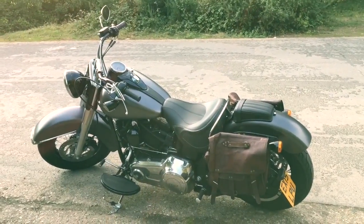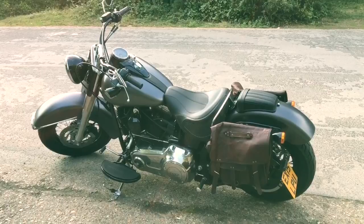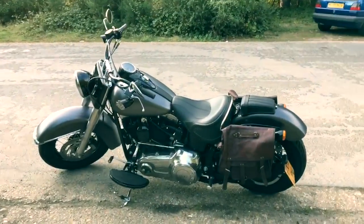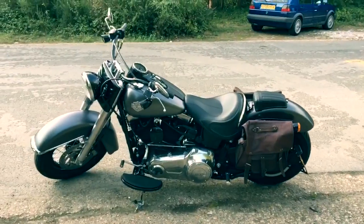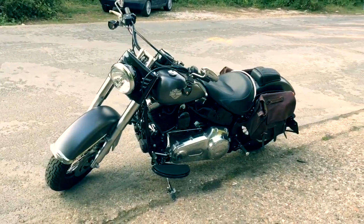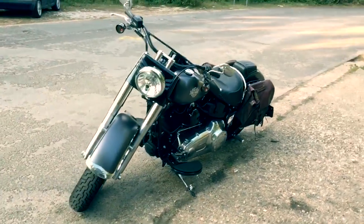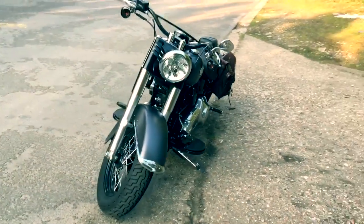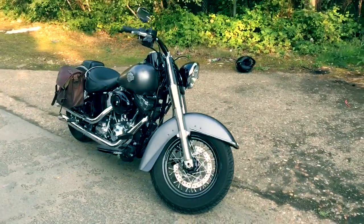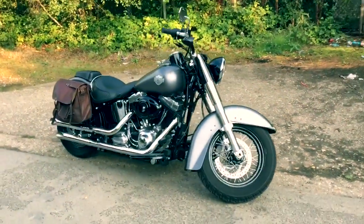Hey folks, this is my 2015 Harley-Davidson Softail Slim. I've had it for about a year and I've done a few mods to it, so I thought I'd post this little video to help out in case anybody's looking at what to do with theirs — and frankly just because I want to. So here she is.